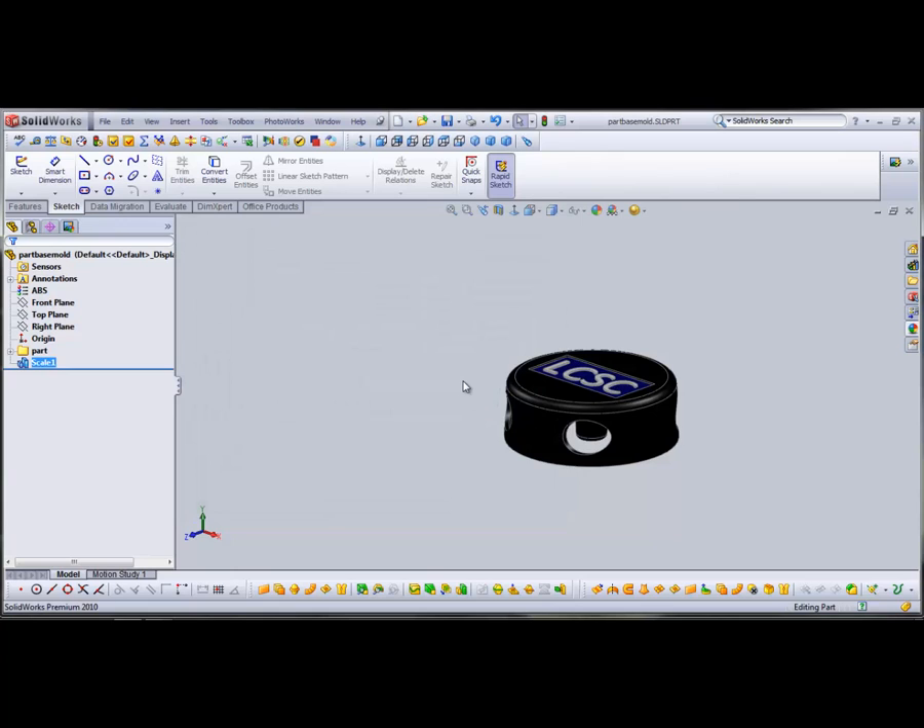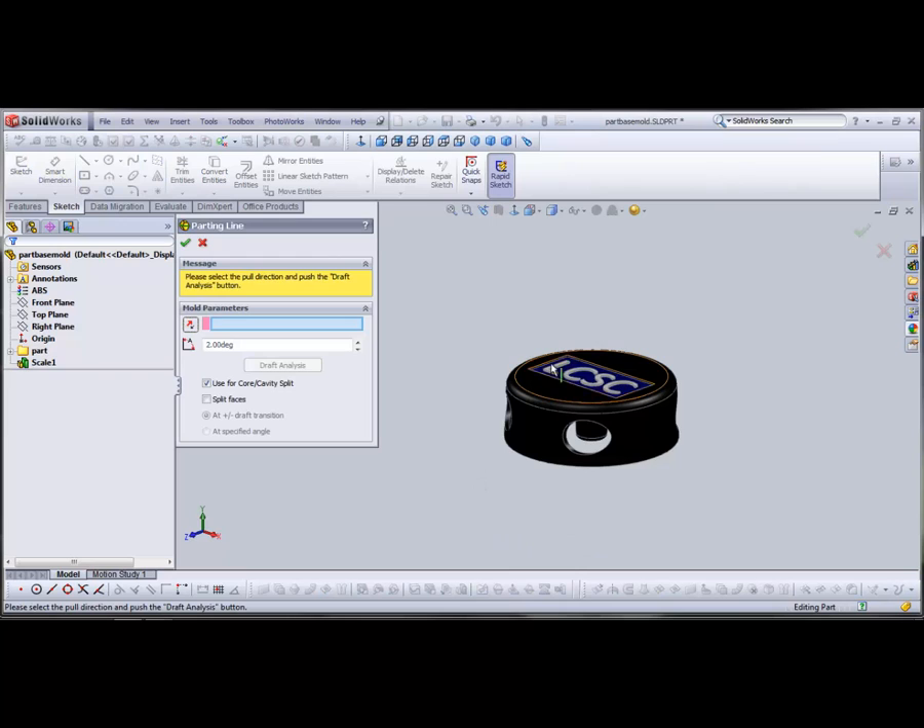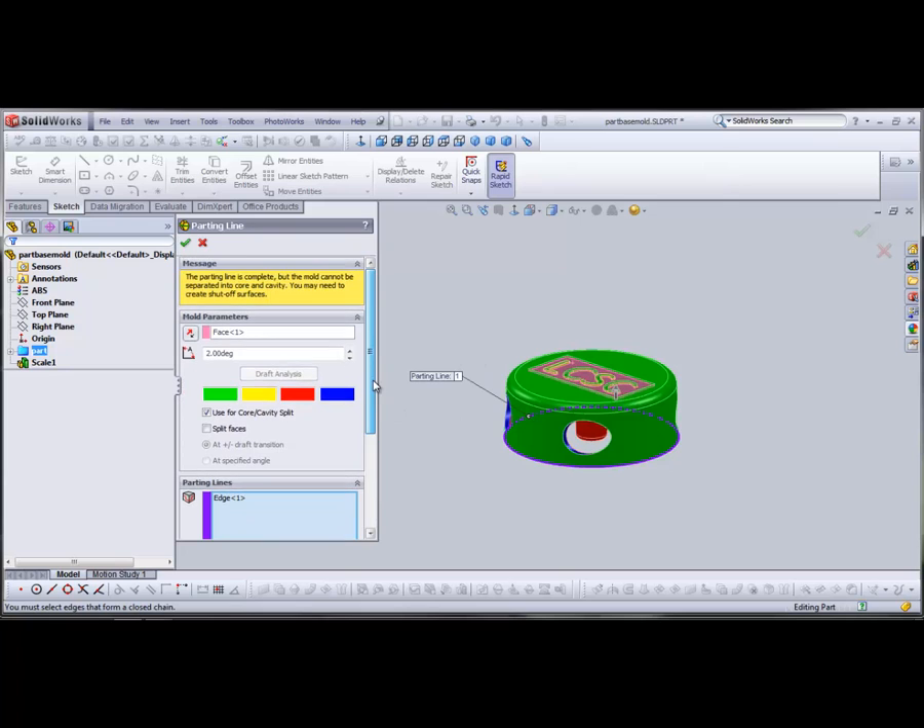Now we want to establish a parting line, so we'll select the Parting Line tool and select a surface that is perpendicular to the direction of pull, as indicated by the small arrow. We're going to use draft analysis at 2 degrees, because that's the angle I drew the part at so that the mold would separate. Draft analysis shows us what surfaces will come apart from the mold — green is good, red is bad, but that's on the opposite side of the part so it doesn't matter. Those little blue holes we'll have to fill in — we'll plug those in just a moment. The parting line was selected on the bottom edge.